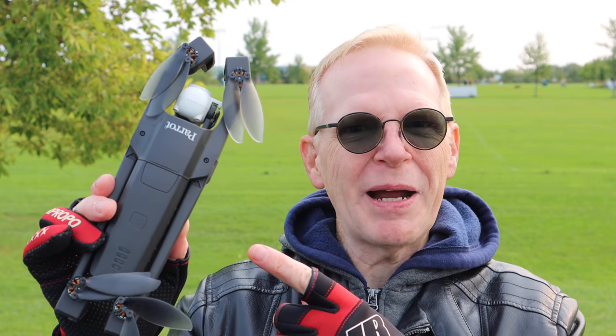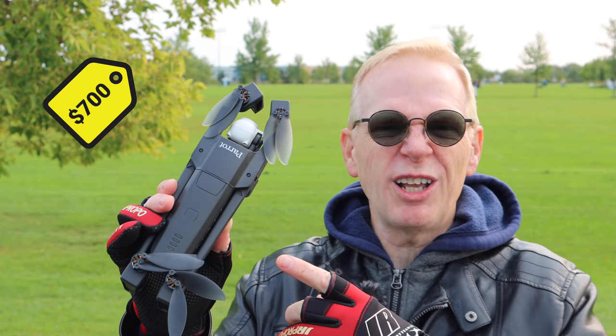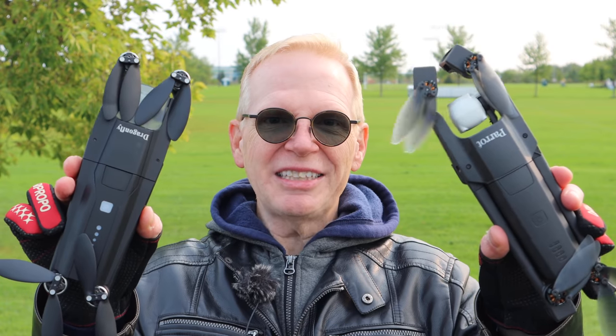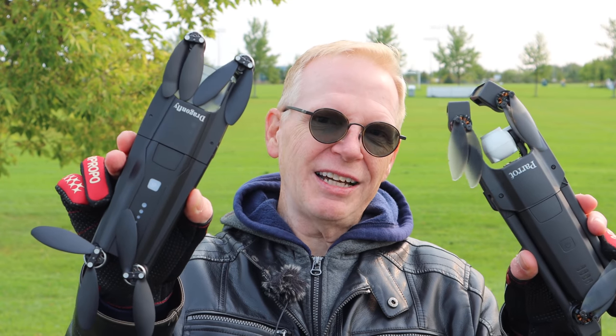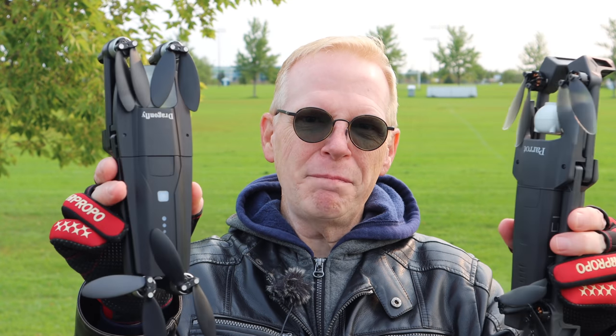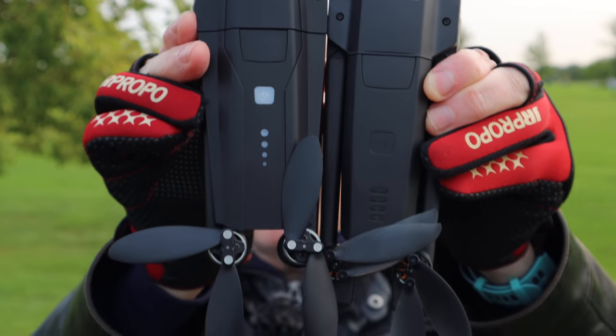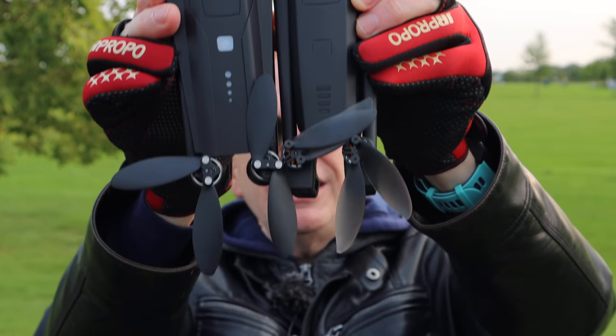Doesn't it look like the Parrot Anafi? Well, that's because it is the Parrot Anafi — that's a $700 US drone. But the drone I'm going to show you today looks identical. Watch this: this is the Dragonfly KK13, and it is around $176 US dollars. Big price difference. So in this hand I have the Parrot Anafi and in this hand I have the Dragonfly. They are similar in many ways.